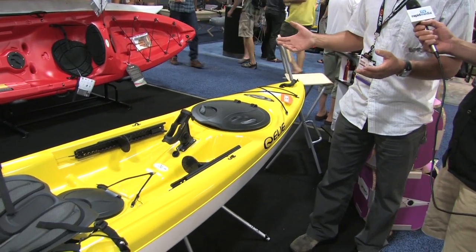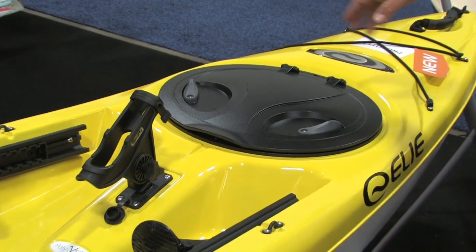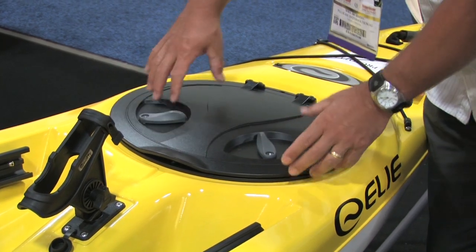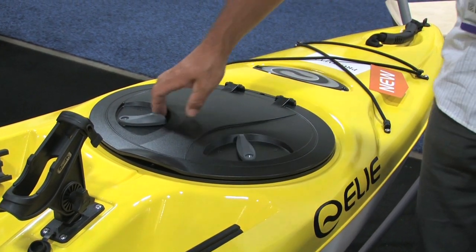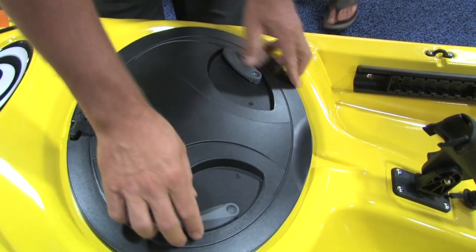Some of the features on here include the quick lock hatch. One thing they've done with this boat is put the hatch sideways so that when the paddler is out on the water, they can easily reach both handles. Whereas if it faced forward it's hard to get to the front. Putting it sideways increases access — you just shuffle up and flip it forward, right from the cockpit on the water.